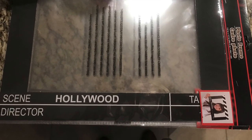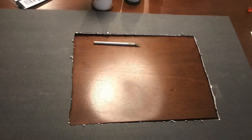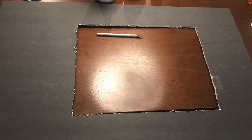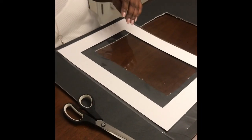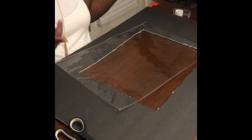Next you need to measure and cut out the shape you want in your foam board. It may vary depending on what clear surface you are using for your foam board. After I cut the desired shape into my foam board, I am ready to tape down the plastic film.